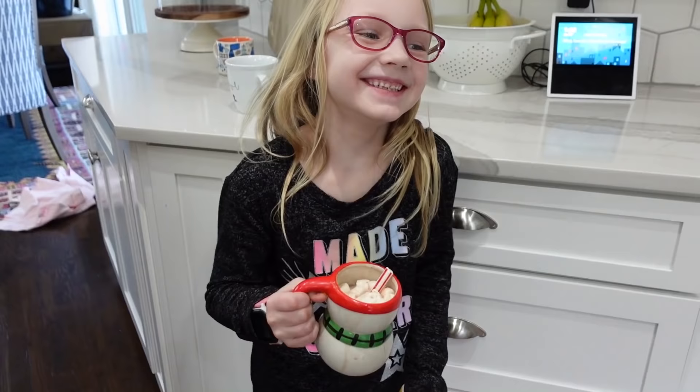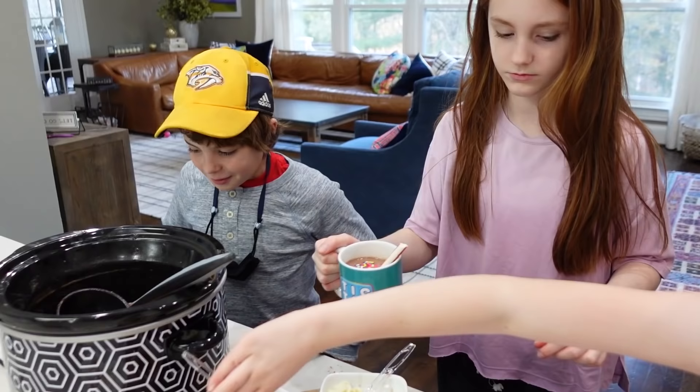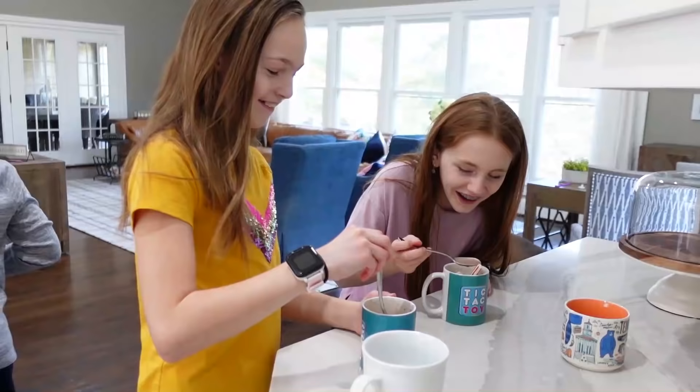What do you think of it, Addy? Awesome. What about you, Maya? Good. What did you put inside yours? Everything! That's my girl. Emerson, what's going inside yours? A peppermint stick, white chocolate chips — those are good — and chocolate sprinkles. And I have to say, probably the best hot chocolate I've ever tasted. So I encourage you to try that recipe at home. Crock-Pot hot chocolate — absolutely delicious.